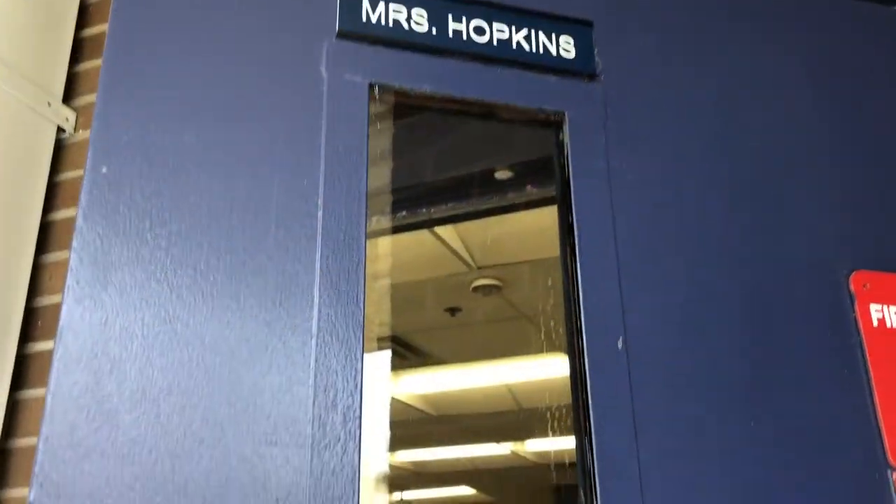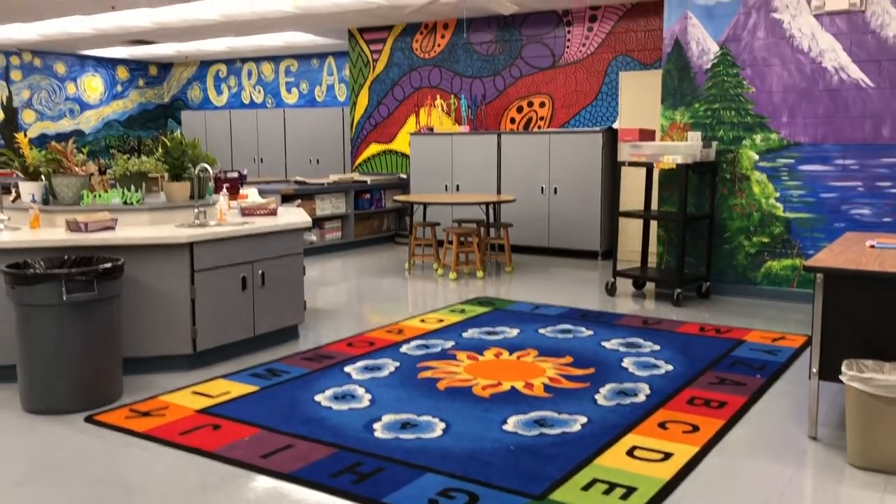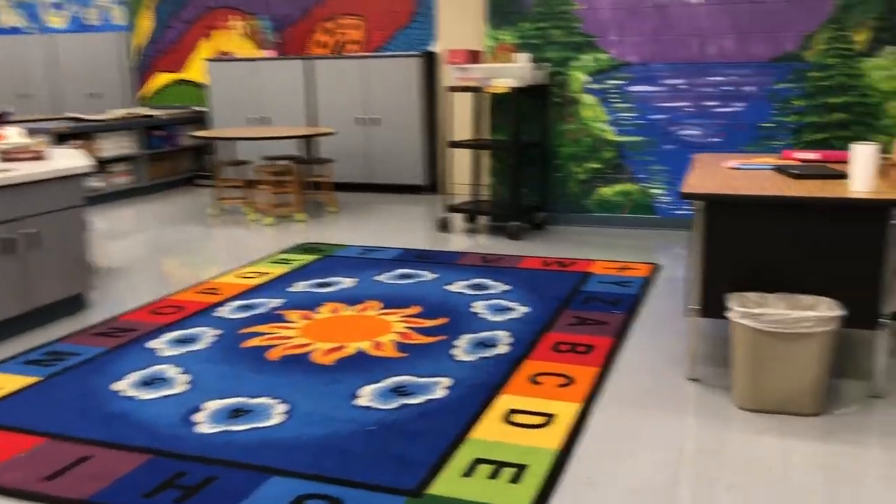Welcome to my classroom. Let's come inside. When you come in my classroom, this is one of the first stops. You'll have a seat around the rug in front of my desk.